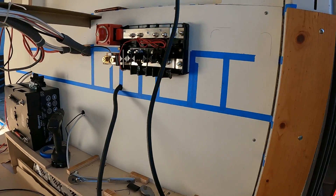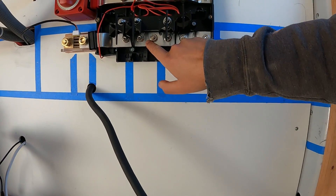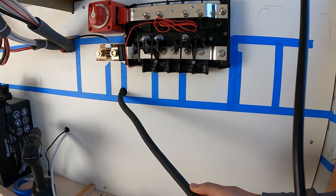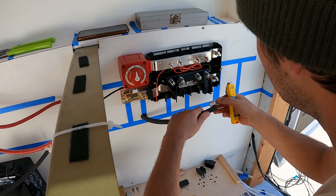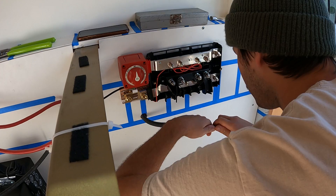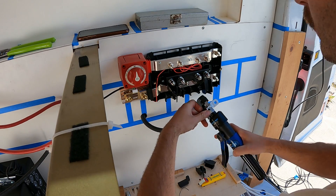Good morning YouTube — it's the next day. We need to now ground our Lynx distributor. Here's our ground wire — we made it way too long. We're going to ground on this middle pole right here, so I just need to cut it back, put a lug on it, and heat shrink it.